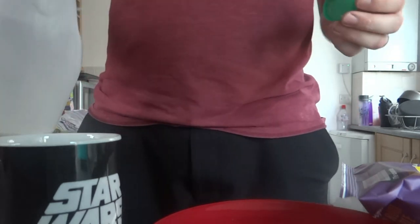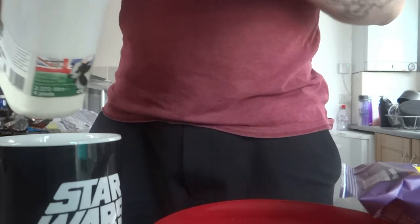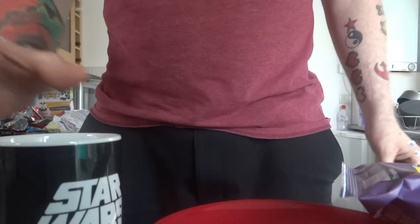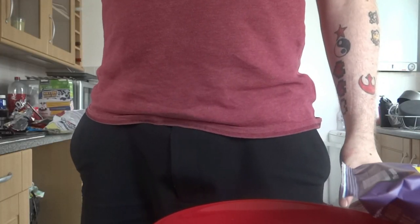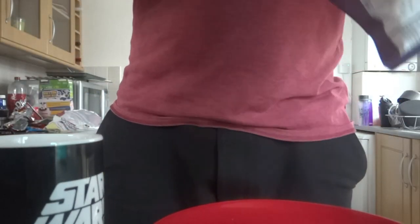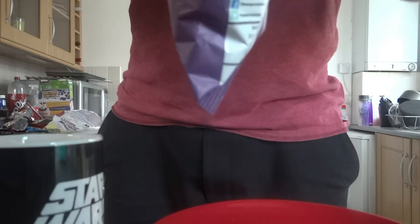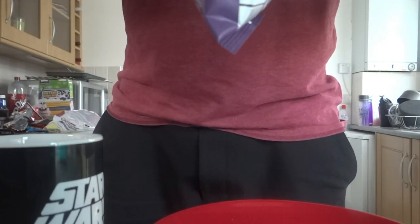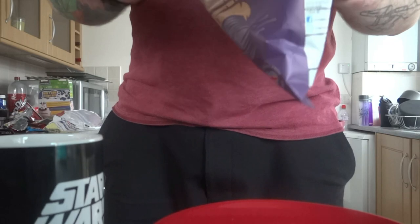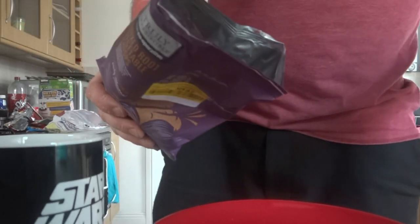To begin, because you can't have good chips without milk — although it does help if you clean the cup first. Now, slowly open the crisps and pour them onto the plate for serving.